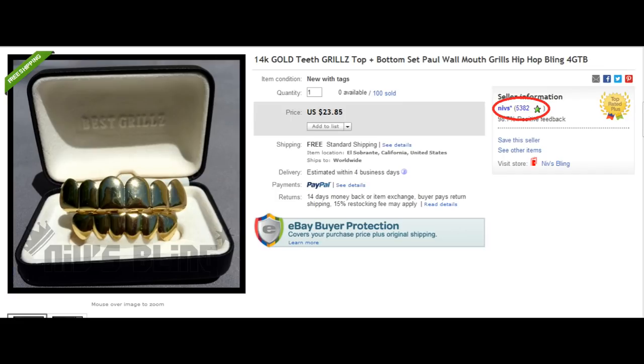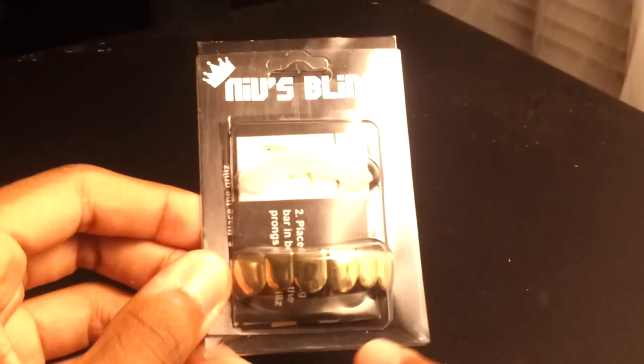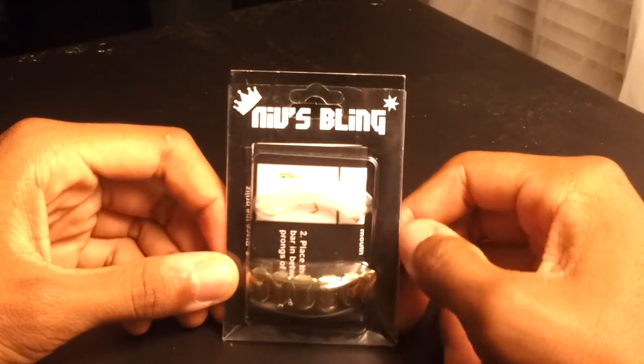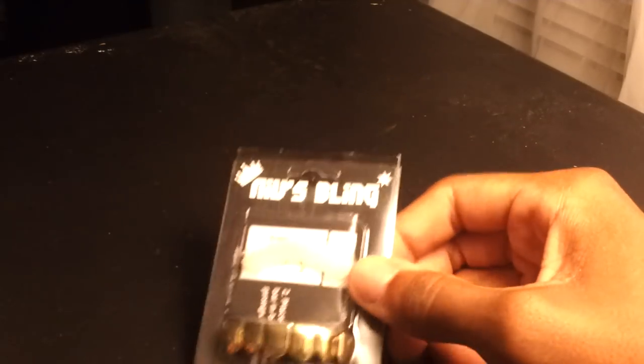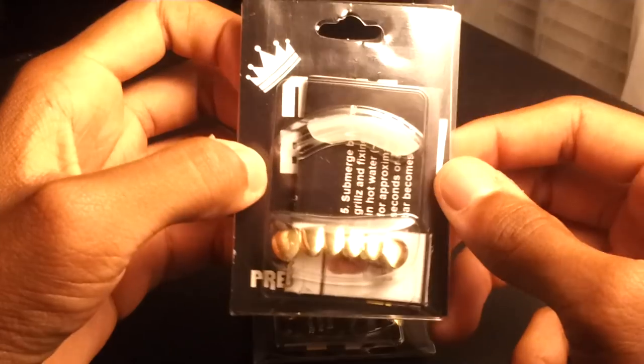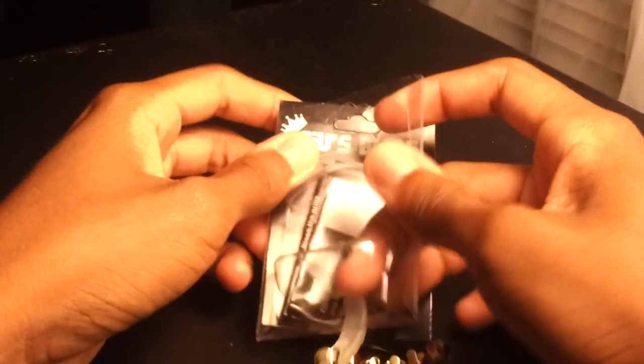What's up YouTube, today we'll be looking at the 14 karat gold top and bottom grill set sold by Nibs. Let's take a look at the packaging — it comes in some pretty simple packaging, nothing too fancy. Comes with the grill itself, simulated 14 karat gold, and the mold bar. The mold bar is so you can have a custom fit in your teeth. This is the top grill that goes on your top teeth, and this is the bottom grill that goes on your bottom teeth.